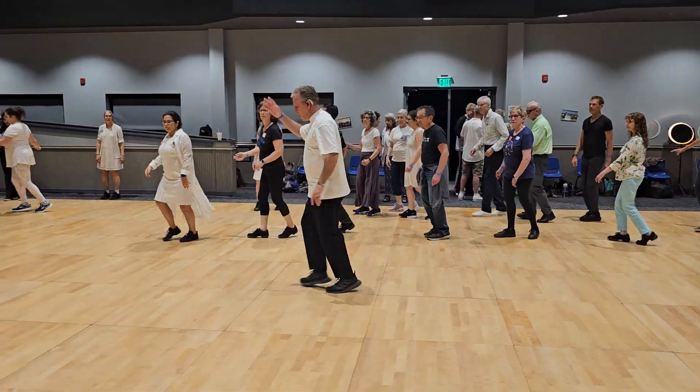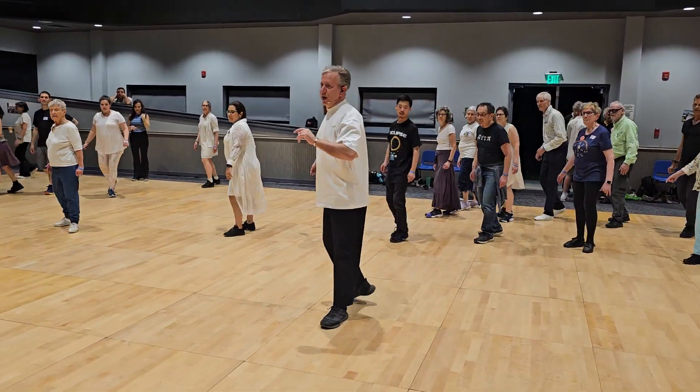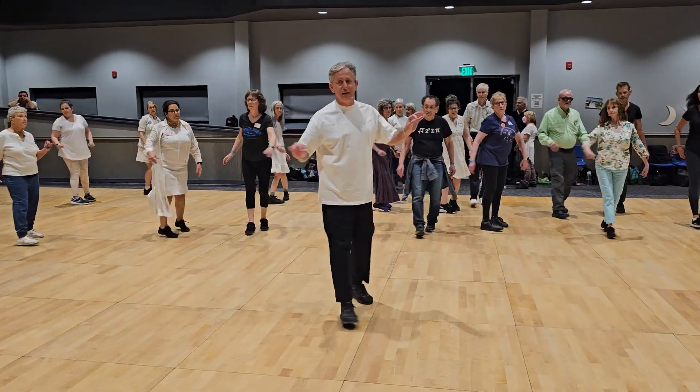Continue on the line. Chacha, cha, go in with left, chacha. Sway, cross from side to side.